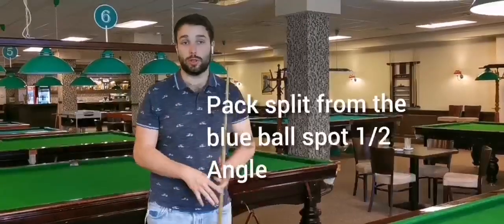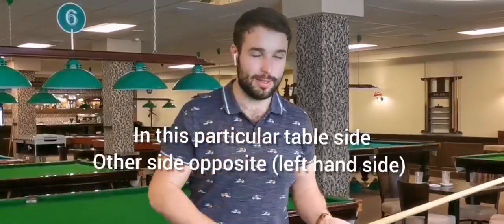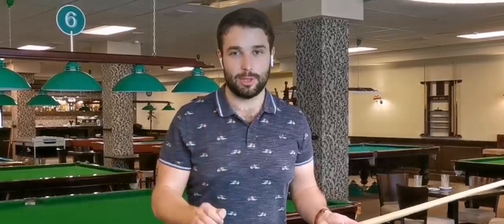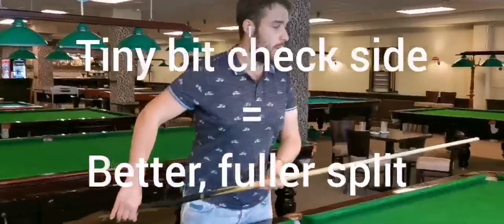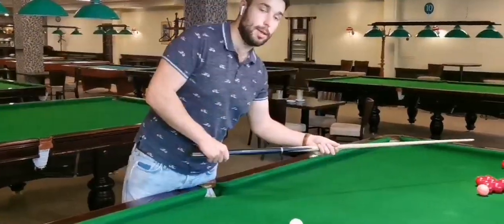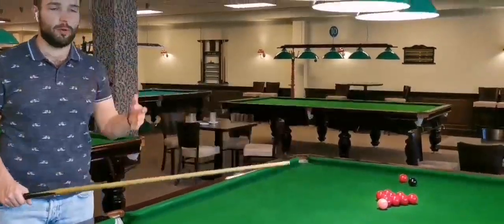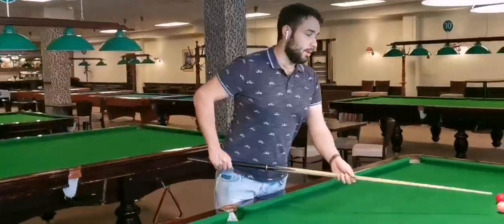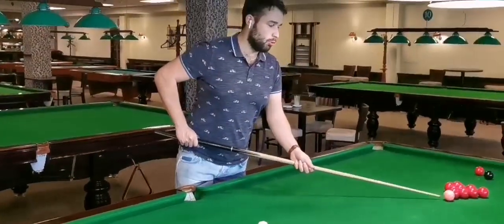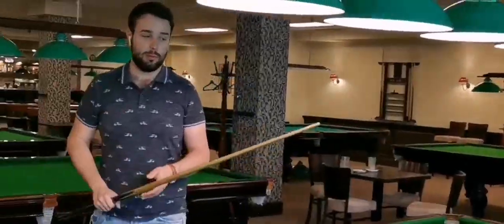There are two ways how you can improve shots from the blue ball spot. First, you won't believe it — you need your aim with the touch of right hand side, not the running side left hand side, but touch of right hand side. Why? Because it allows you to have a fuller hit to the pink as well, and avoids crashing to each left or right pocket, which very often happens even on professional level if you don't hit fully to the pink ball. Usually the cue ball goes left or right.